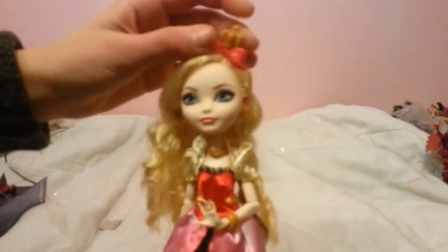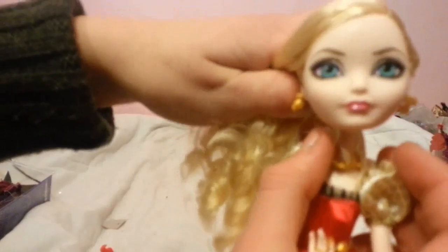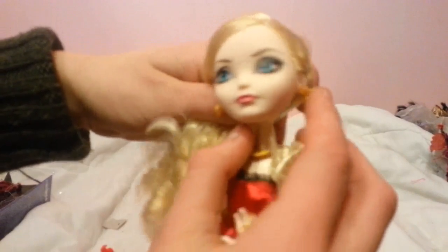Her earrings pop off weird. Look at this gap between the earring and her ear at the back. They look like they're on the wrong ear, but I don't think they are.